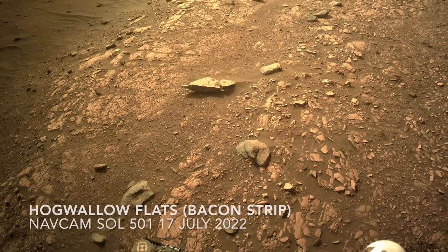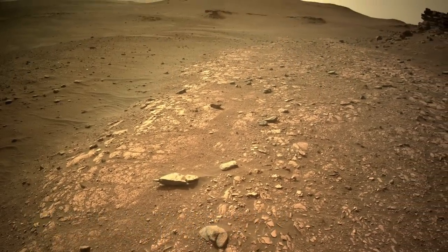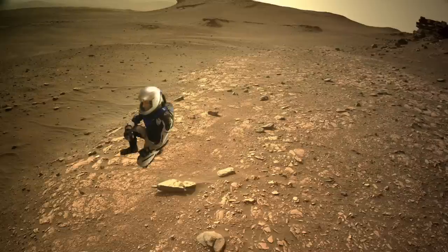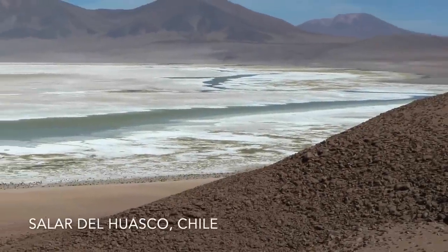Gypsum makes sense in the context of previous measurements of high sulfur in some of the sedimentary rocks in the area. So this might be more evidence for a Playa Lake phase of ancient Lake Jezero.